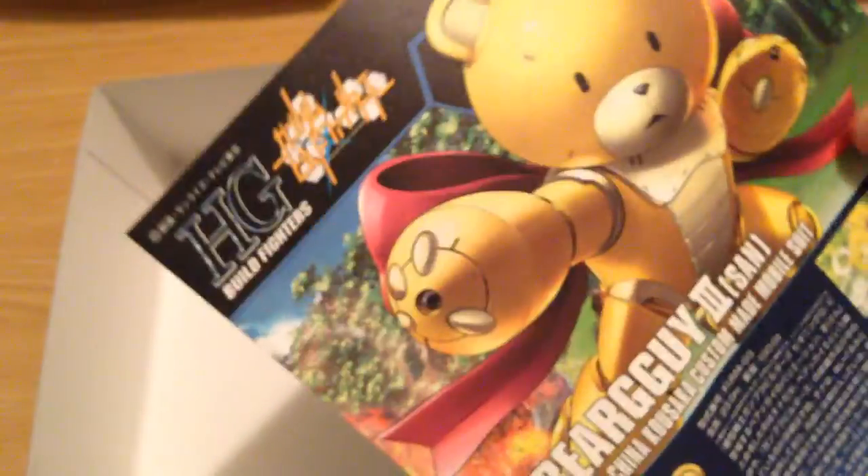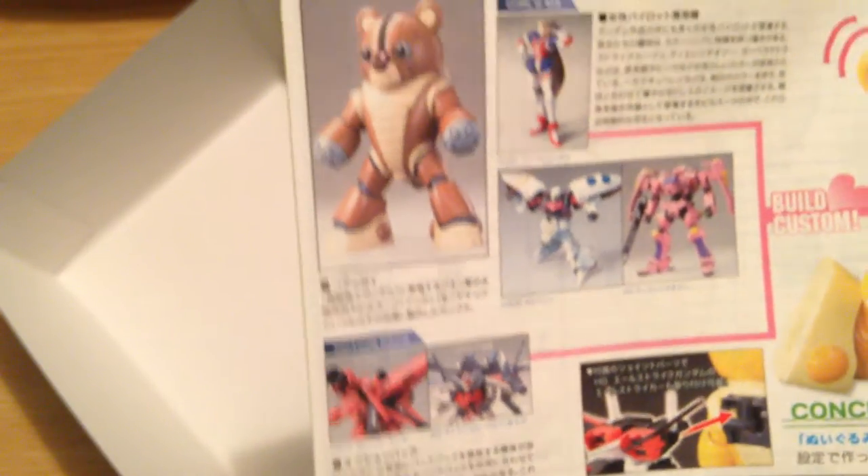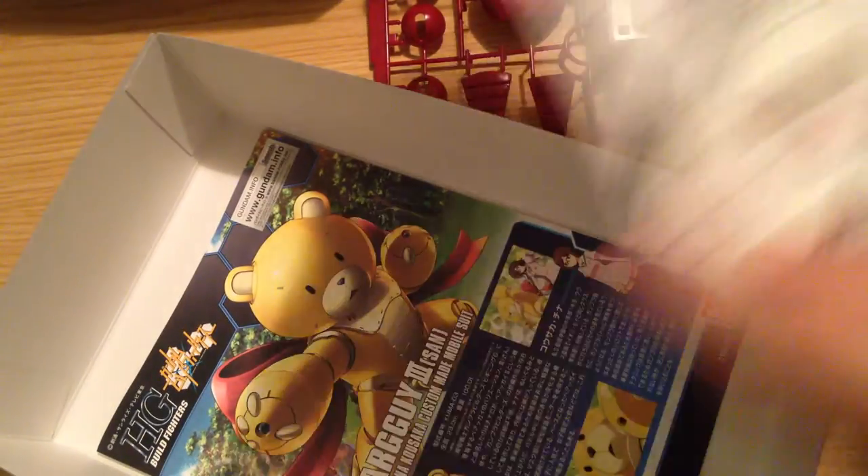So this is the Bear Guy San booklet that comes with the standard Bear Guy San. It's adorable. It talks about how inspiration was taken from the Tirantauzoi, the Cubali, and the Nobel Gundam — of which Build Fighters Tri just featured a variant. We should have a petition for Bandai to give us a new Nobel. But yeah, this is the standard Build Fighters Bear Guy San manual. Nothing special.